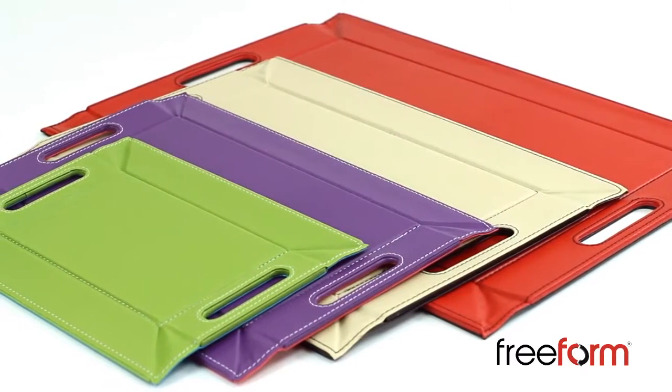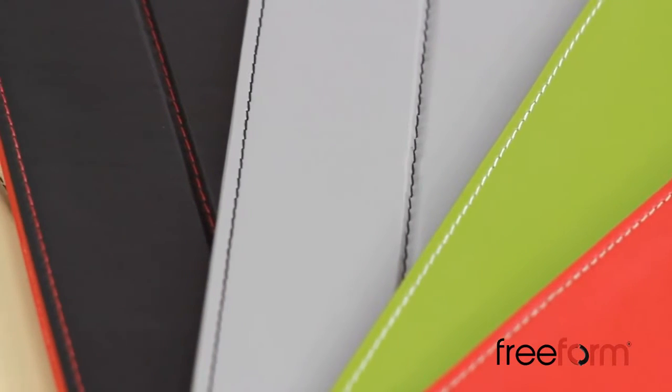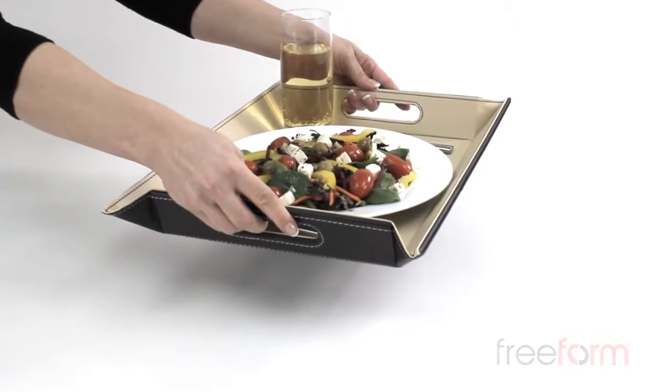There are four sizes of tray in the Freeform family. Freeform is also available in a number of fantastic reversible colour combinations — the perfect combination of form and function.